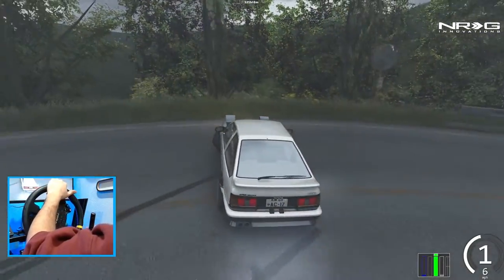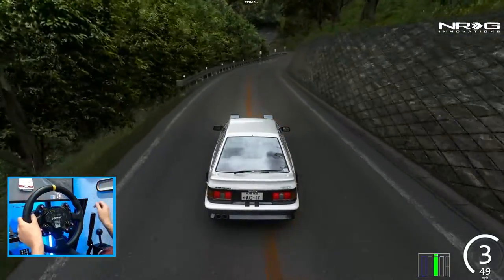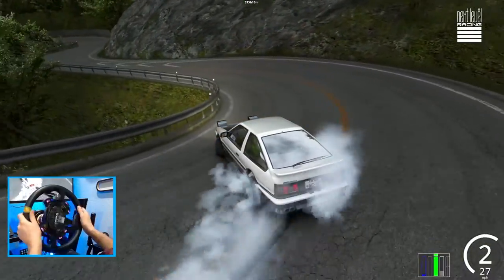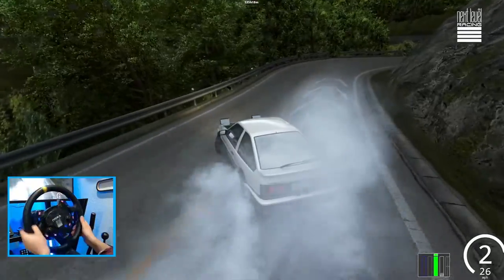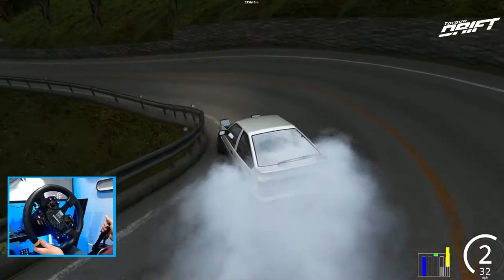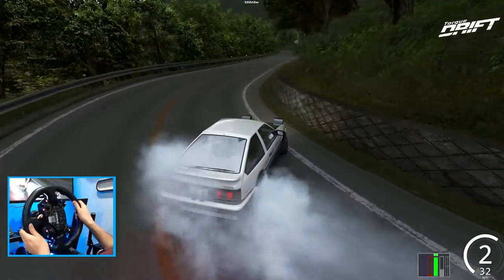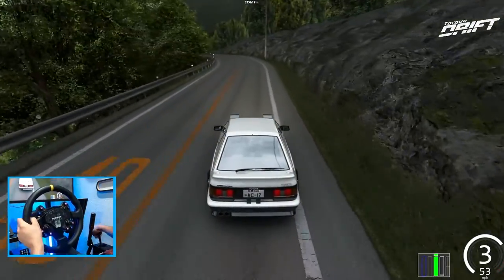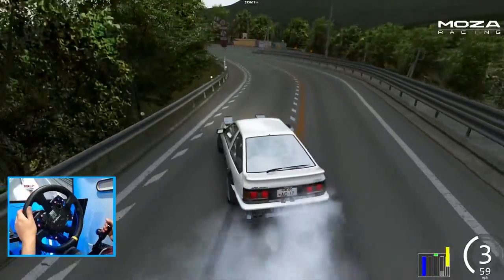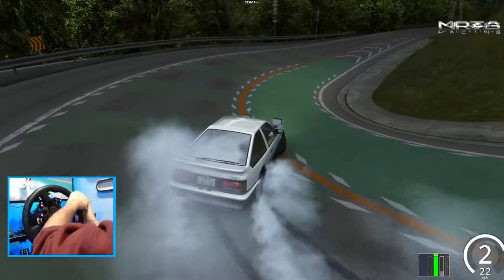I should have gone for a 360 there. Let me know down in the comments what your go-to fun car is that you always go back to and enjoy drifting, or the first car you really enjoyed drifting. For me it had to have been this Corolla or the E30 — the factory Assetto Corsa cars — because the physics are still such a viable base on these cars. I think people take these physics for granted because they do feel quite nice.